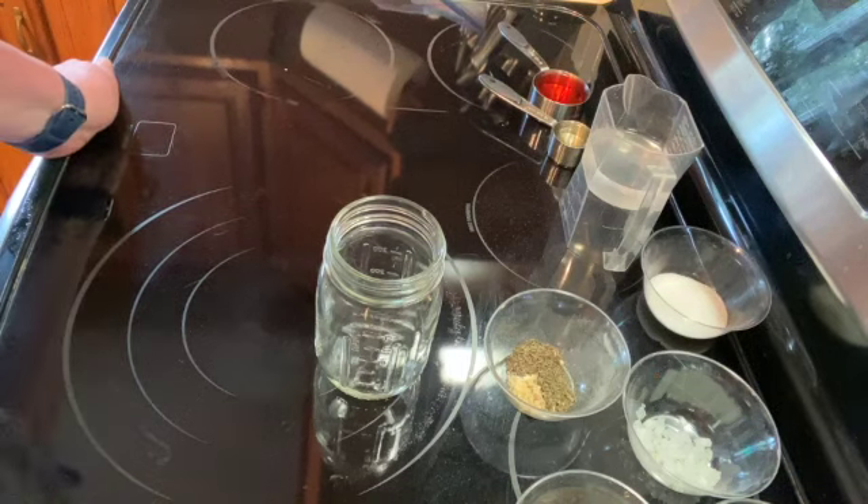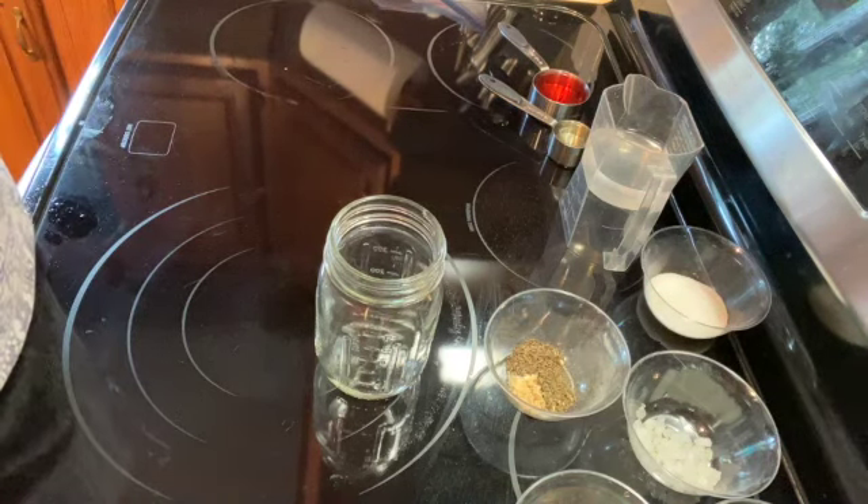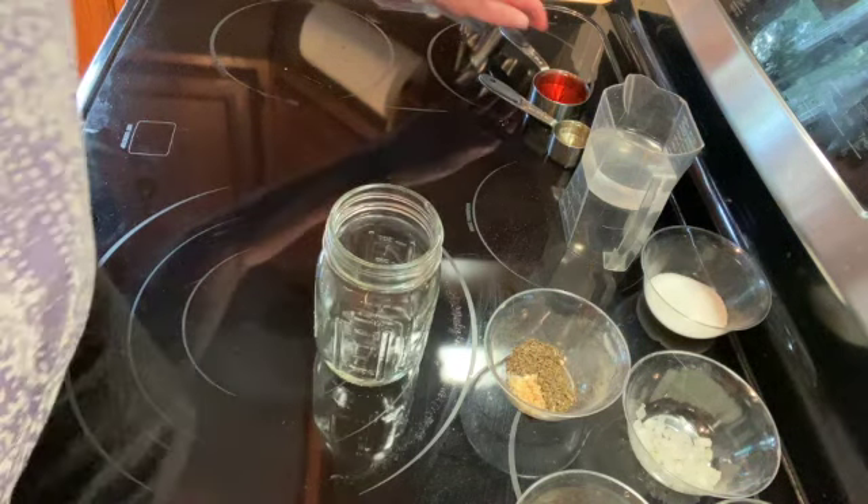Welcome to my kitchen. Today I'm going to be making marinated Italian chicken tenders. I'm going to make up my Italian vinaigrette for my marinade.